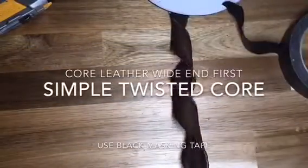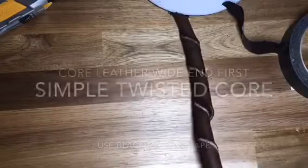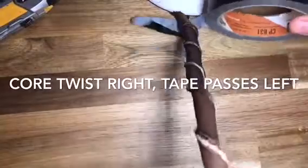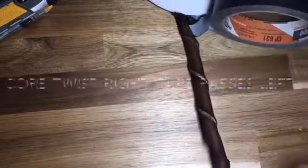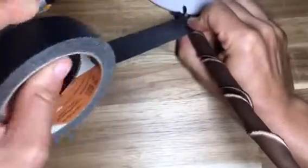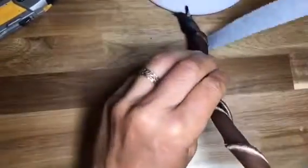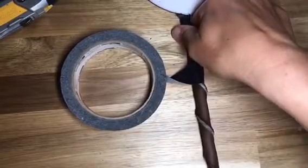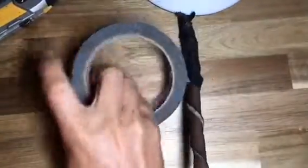Time to build the core. Taking the wide end of the core, I've trapped it underneath my lamp. I'm twisting it to the right and I'm going to use black colored masking tape, passing the tape to the left so the tape will be twisted in the opposite direction of how I'm twisting my core. As long as I twist this leather up and keep it twisted nice and tight, wrapping my masking tape around with overlapping passes is going to be enough to hold it all in place. A twisted core is the fastest way to make a core — you can also braid one of four strands cut the same way as the whip body, but that just takes longer.